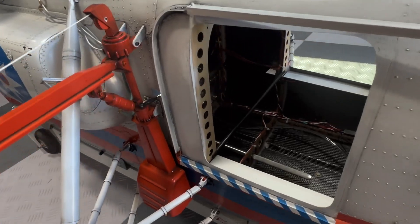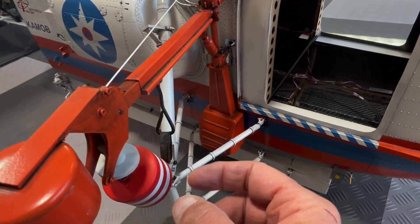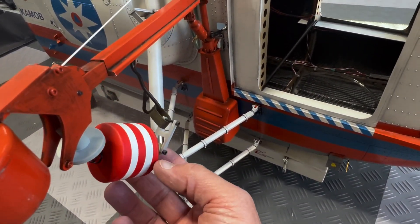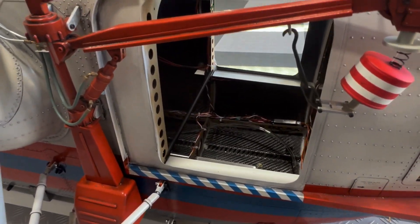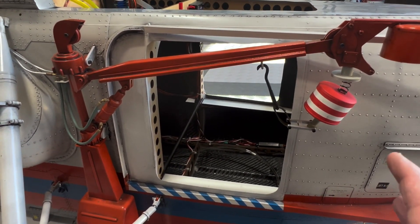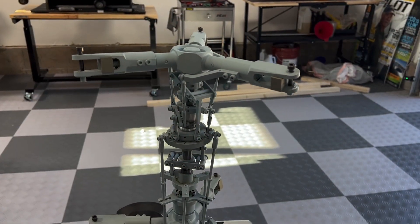The boom is connected to a servo that you can see back in here, and so this thing will swing out. There's also a winch located inside, and it will lower this assembly which is attached to a snorkel — and you can do this during flight. I recommend a sequencer, and it adds such a cool scale element.